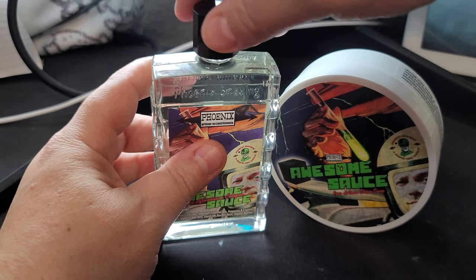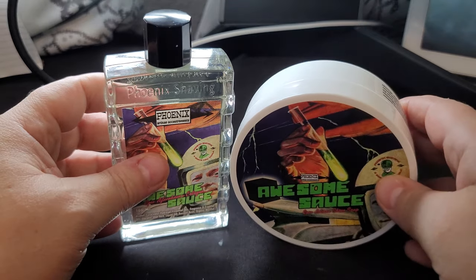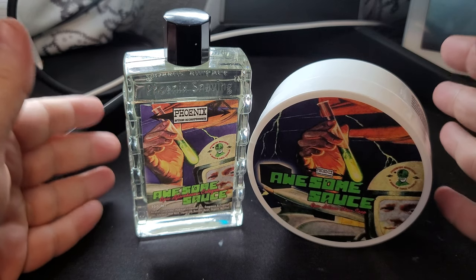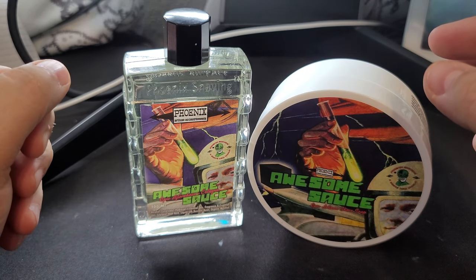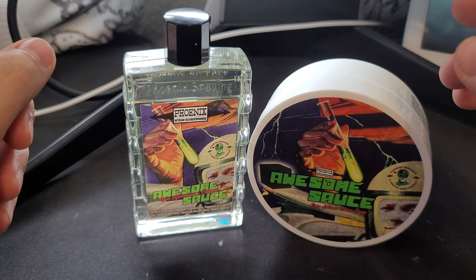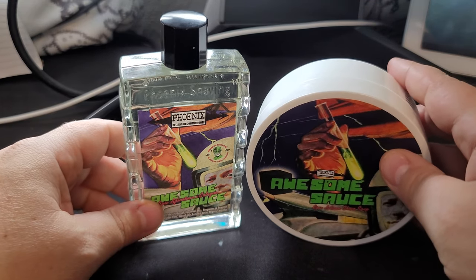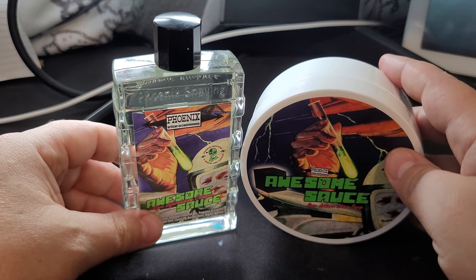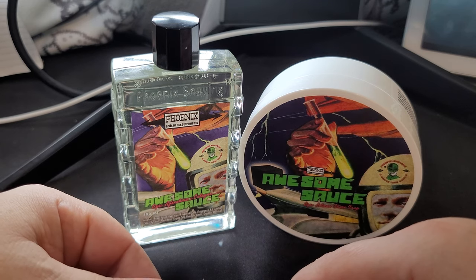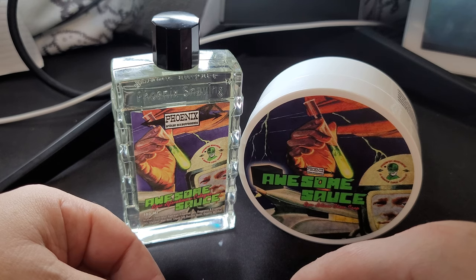This is really good. Chris, congratulations on the homage. This definitely isn't a new scent — it's been around a while — but this is my first time reviewing it. Proraso is a great Italian brand, been around a long time and a powerhouse for good reason — it smells very good. I hope you enjoyed this video. Awesome Sauce from PAA — a homage to Proraso Green. As always, take care of one another, be positive, and let's make someone's day tomorrow. Peace!